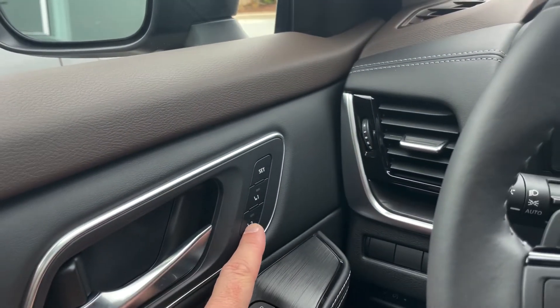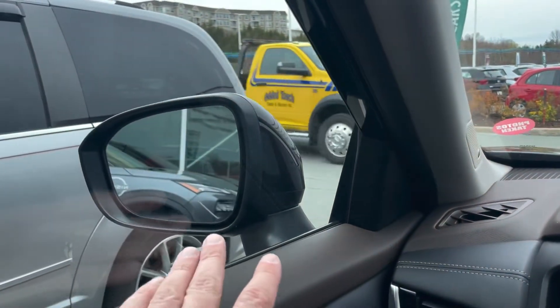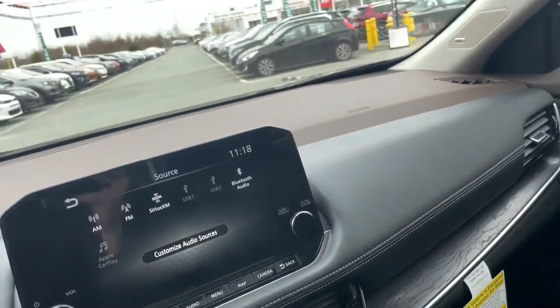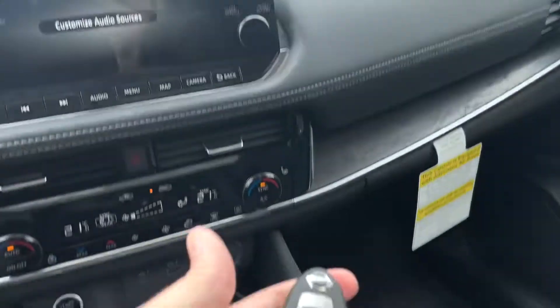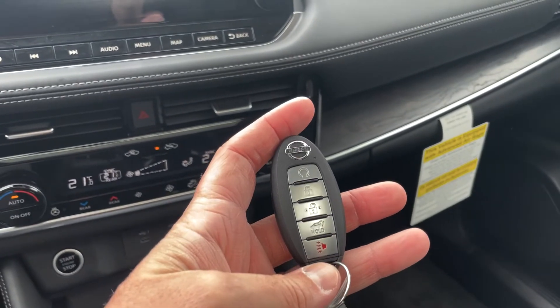You do have memory seats as well. You can set driver one or two, and it's going to set your driver seat as well as the side mirrors to make sure everything is good. And then with your key fob, you do have remote start on this, as well as a button to handle your power liftgate.